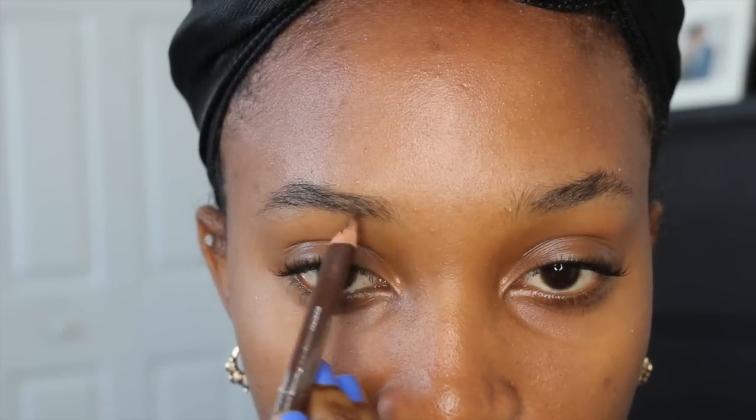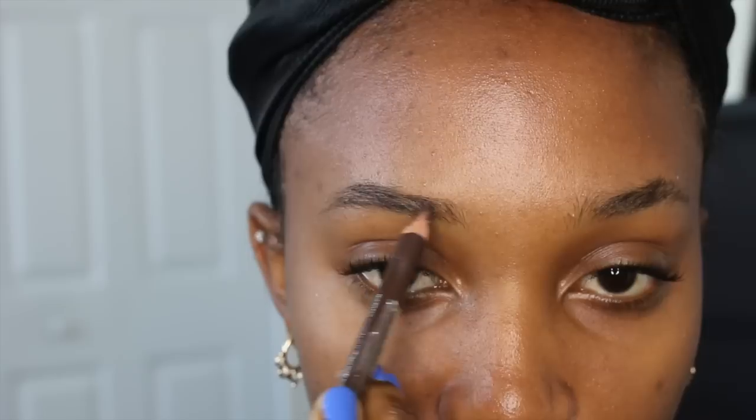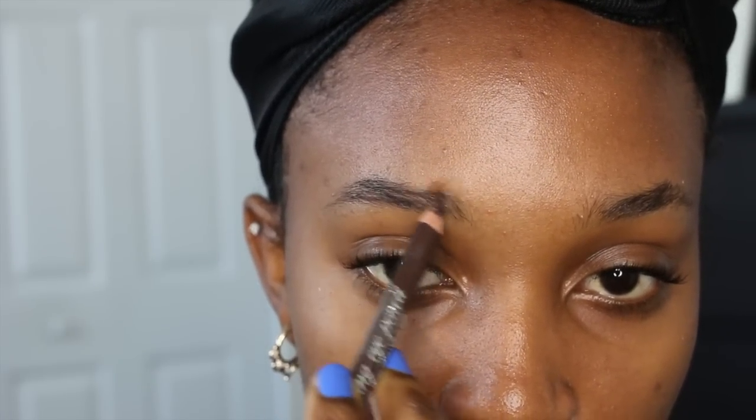Okay, first things first — the base is to start off with a clean and moisturized face and then I jump right into filling in my brows. My brows are naturally kinda all over the place and sparse as you can see. So I just fill in where I know I need a shape. Use a really light hand to mimic a more natural look.